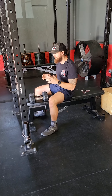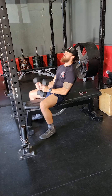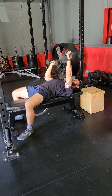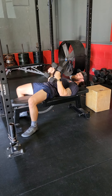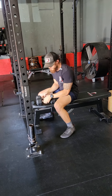Upper body volume circuit. Our first exercise is going to be a dumbbell stability press. Stability press means we're going to have one arm in a set position while I load and drive that alternating dumbbell. This is going to be 8 to 10 reps — make sure we're finding a load selection that follows that RPE standard.